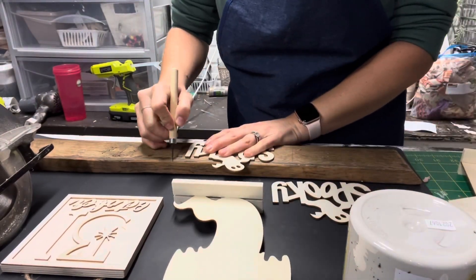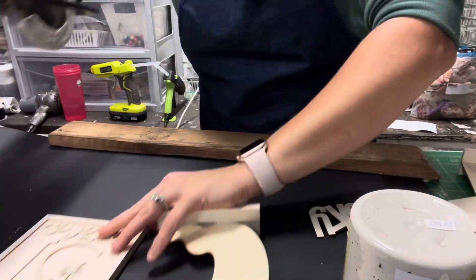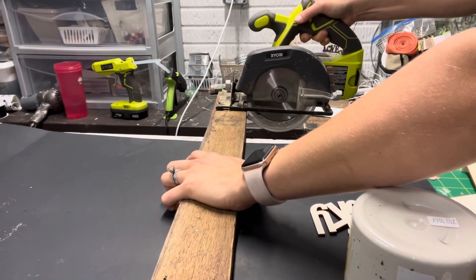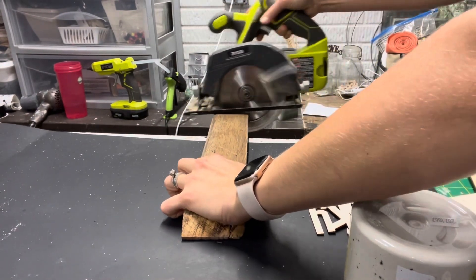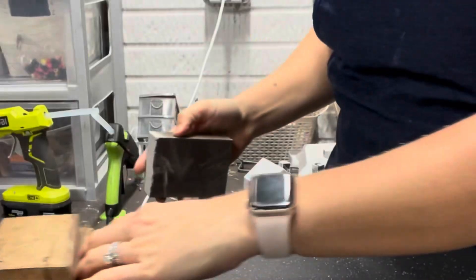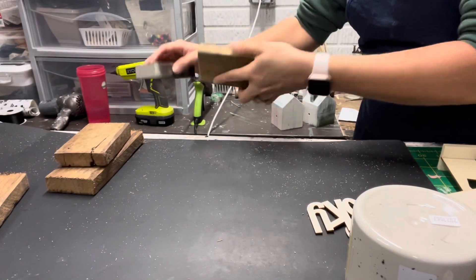Moving on to the next couple of things — these are all going to be for my tiered tray. I actually cut out a couple extra here because I was thinking about doing a craft show this fall, but I don't think I'll get to do that. I just cut down the board — this was just a scrap random wood board that I had. I'm always trying to use up the stuff in my craft room, especially lately. Then I just sanded the edges of that because it was pretty rough.